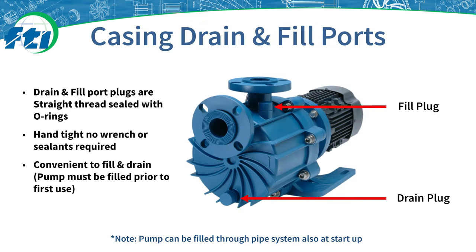The casing contains a drain and fill plug. The fill port is used for the first initial prime during installation of the pump. The drain plug is used to remove fluid from the pump housing before maintenance or servicing. Both plugs have a straight cylindrical thread that is hand tightened and sealed with an O-ring. It is recommended to only use the supplied fill plug, as tapered fittings can add pressure to the housing at these points and potentially damage the pump.